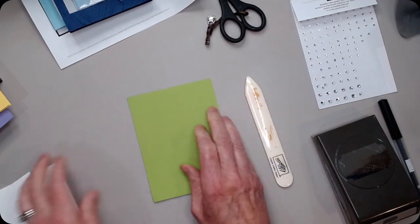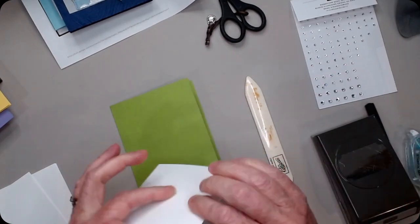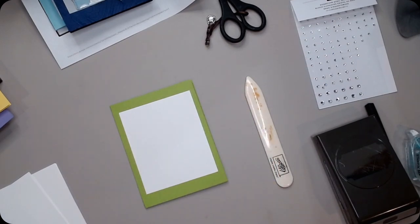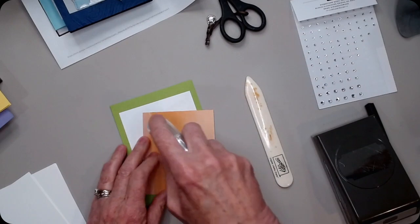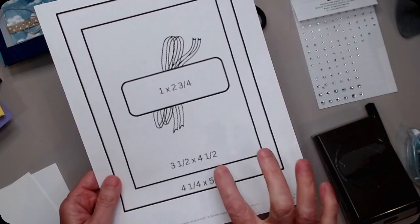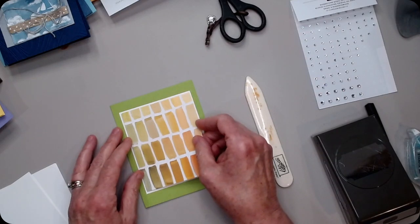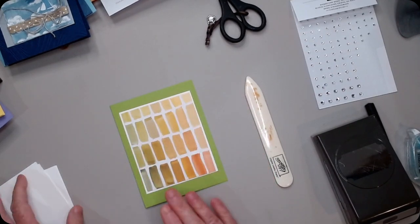Here's my Granny Apple version. I'm going to take my piece of Whisper White that goes just a little bit bigger than the Designer Series Paper. I'm going to use this one that has a little more green on it. My card base is four and a quarter by five and a half. I cut the three and a half by one and a half, and then just a smidge bigger for the white behind it. If you really need the exact measurement, message me and I will get it for you.